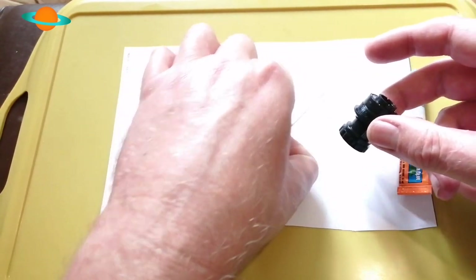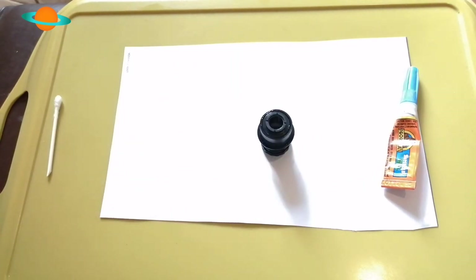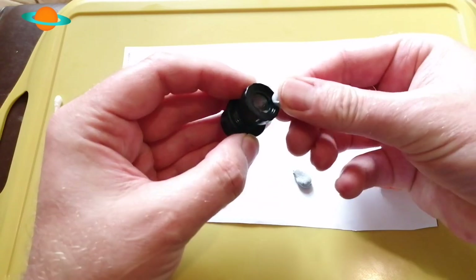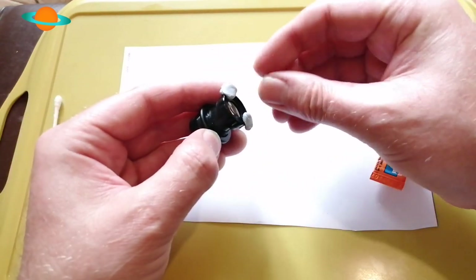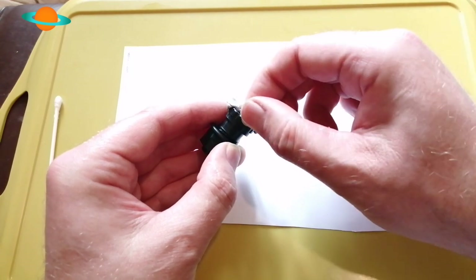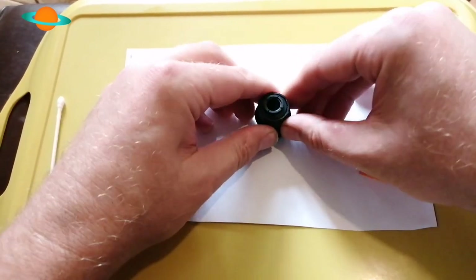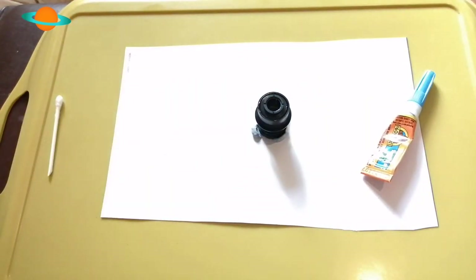Now what you want to do is secure everything down - it makes life so much easier. Get some blue tack, just a couple of bits like this. Be careful you don't get it onto your lens - blue tack isn't too bad, but it has oils that may get onto your optics. It's probably a good idea to cap it if you've got a cap. Press it down and secure it down nice and square - and as you can see, that's not going anywhere.